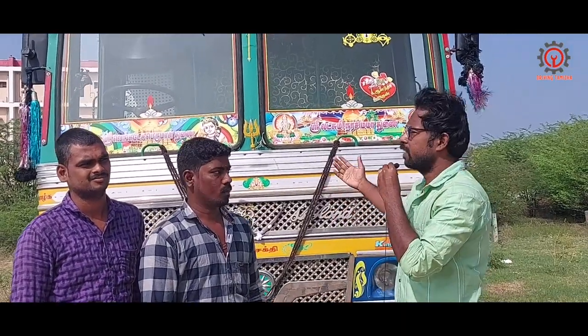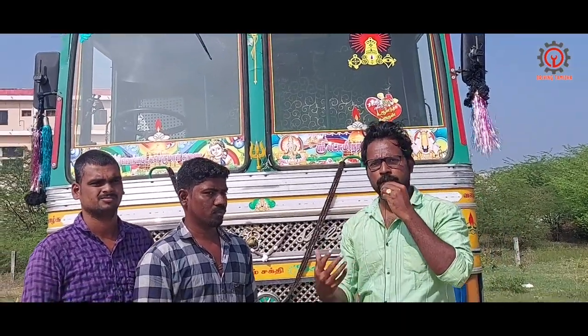Hi guys, welcome to driving them. We have a license and we are going to share it with you.